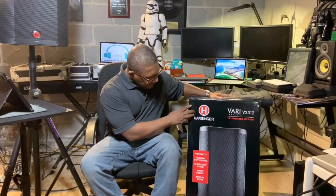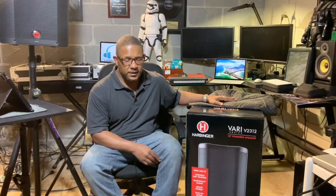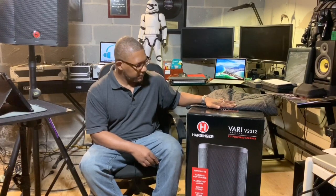The box claims to be 2,000 watts, but we know wattage is usually just advertising to pull you in. The SPL on this is 126, so it is fairly loud, and I actually got a chance to use it last night at a gig.